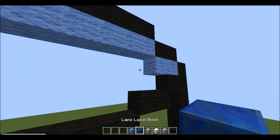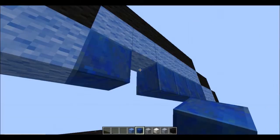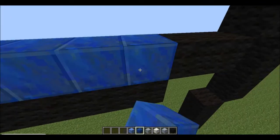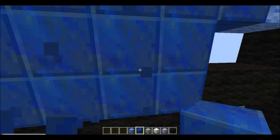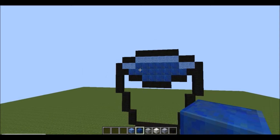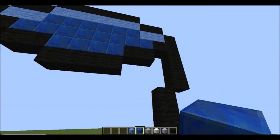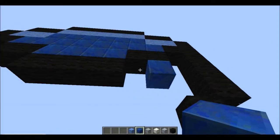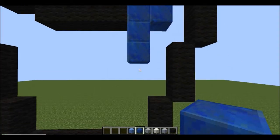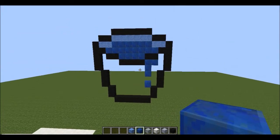Next you want to fill the rest of this in with lapis blocks like so, and fill in those as well. Then down here on this side place two lapis blocks, then go down another two like this. From the corner of this black block here, place one.